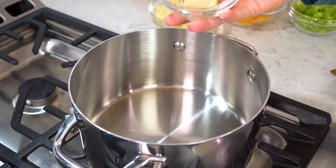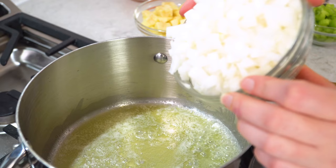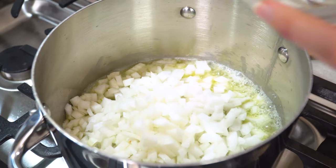Start by heating a large pot on the stove over medium-high heat. Get 3 tablespoons of butter melting in the pot. Once the butter is all melted, we're gonna add in 1 white diced onion. Saute the onion in the butter until they're soft, about 5 minutes.